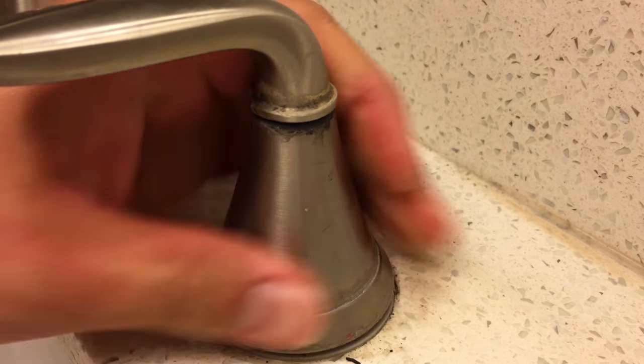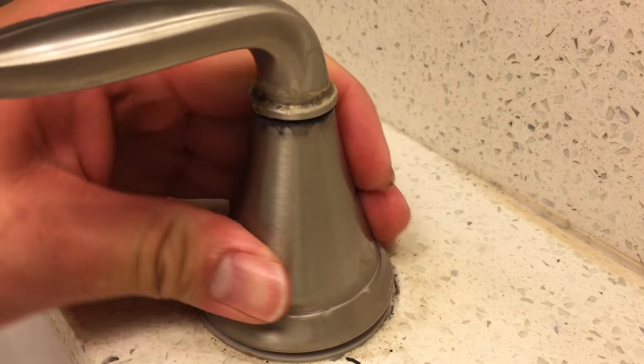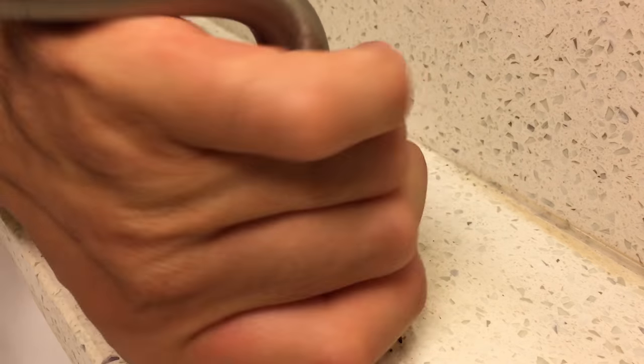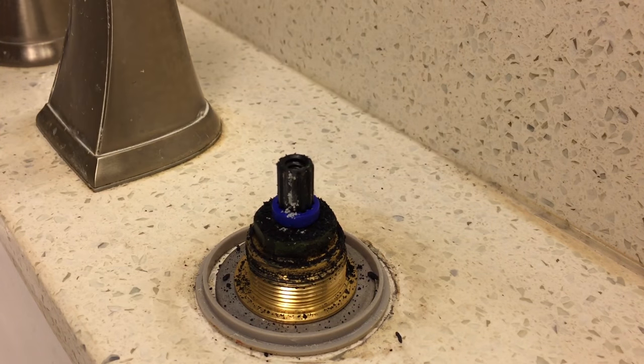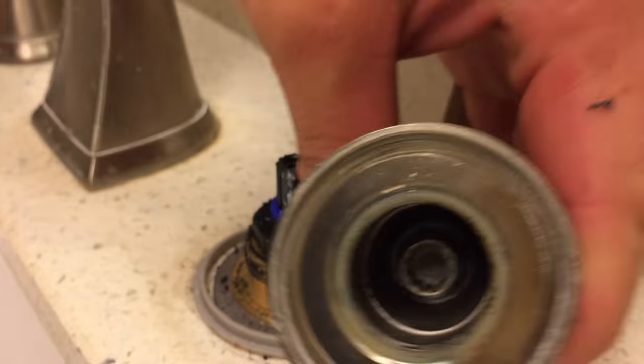If the handle makes a clunking noise each time you turn and it doesn't feel like it's tightly attached to the sink, you'll need to tighten the nut located on the underside of the sink. I used a pair of vice grip pliers to tighten the nut. If the hub won't turn, the nut may be over-tightened, causing the hub to be pulled into the surface of the sink and locking it into place. Try loosening the nut by a hair.